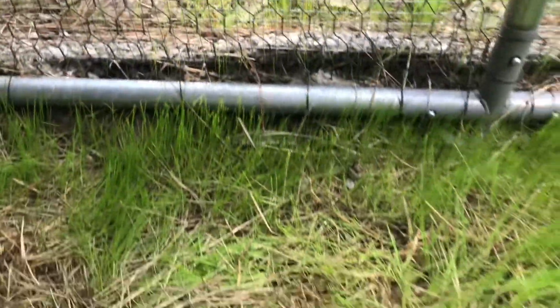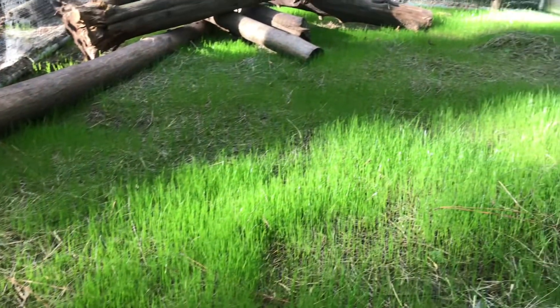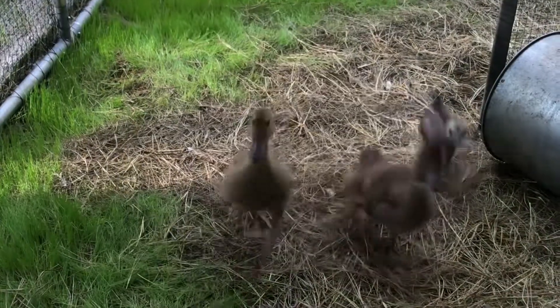This is the stuff I threw on the outside to grow through the predator barrier, and over a week later this stuff is getting huge. I don't know how long we're going to wait, but long enough. It's turning into a really beautiful grass, and it's only been about one and a half weeks at this point — everything's growing great.